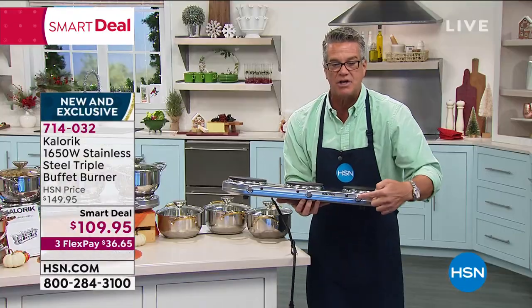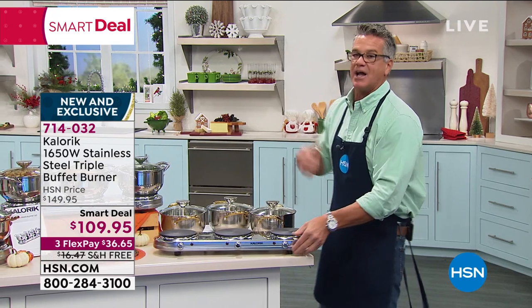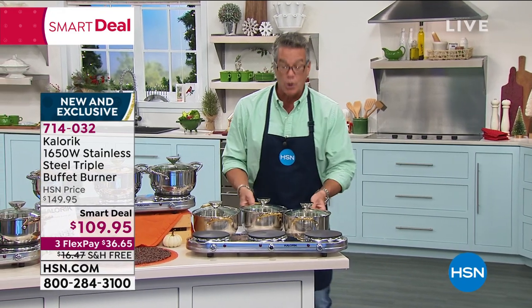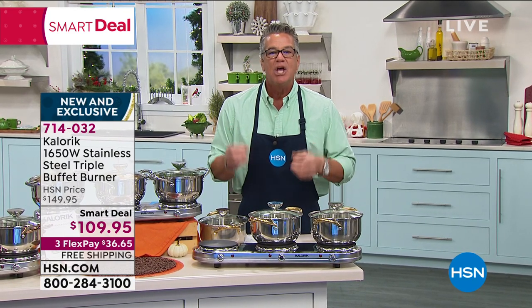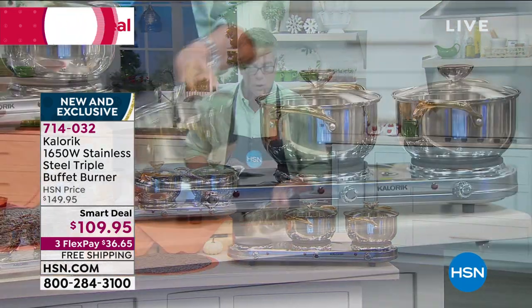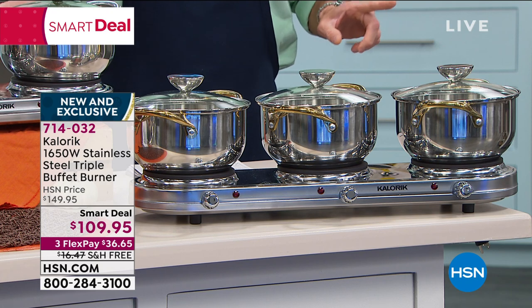Each one has its own individual control, which is great because you may want to keep the gravy hotter than the rolls or your potatoes. You don't want to heat your potatoes to the point where they overcook and get gummy — you want to just keep those warm — but gravy, I want my gravy simmering. So you can do all of that. We are extremely busy — $40 off today, free shipping and handling.